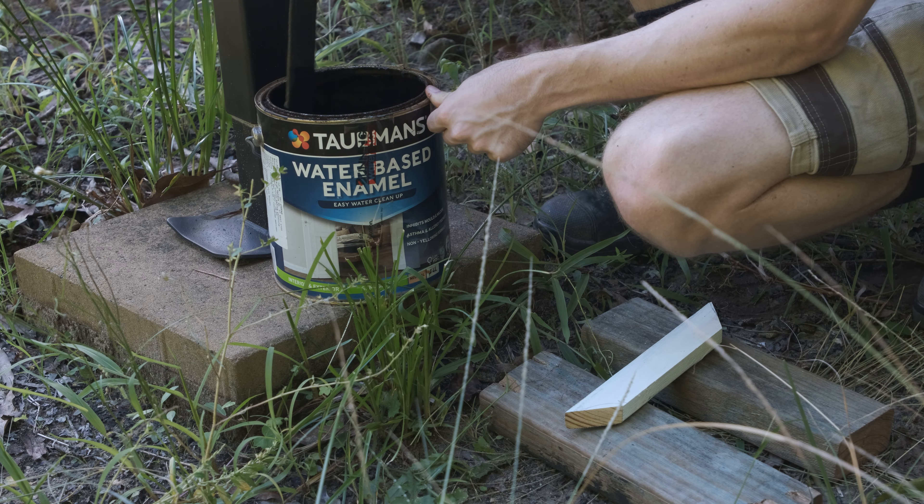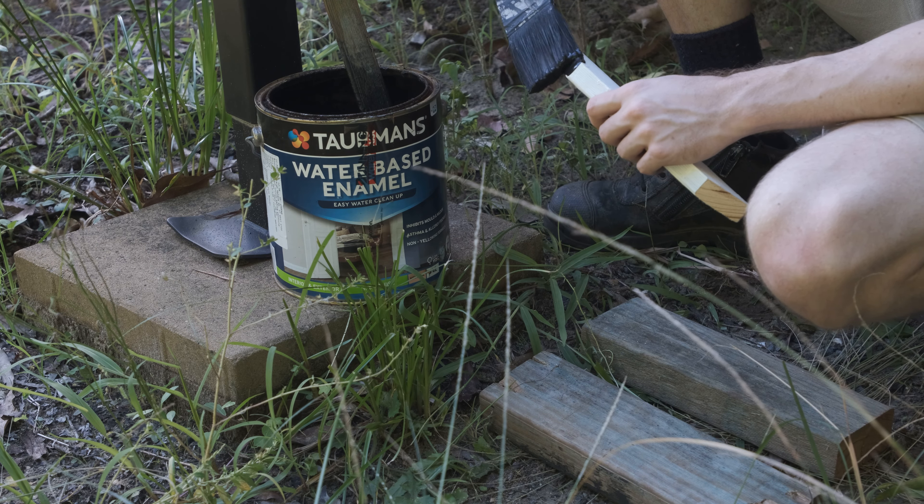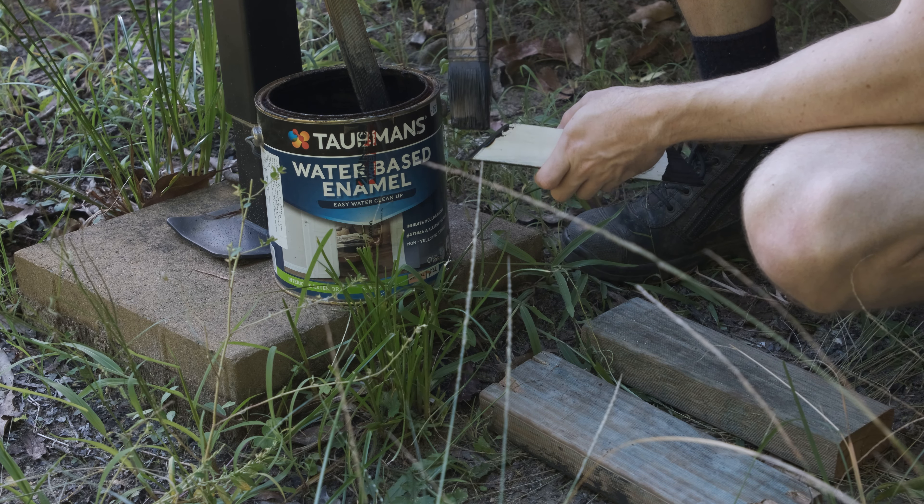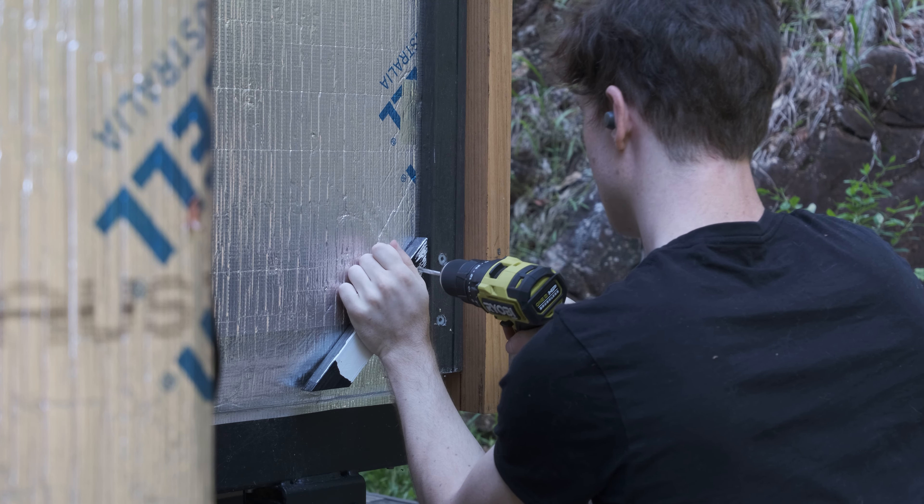In the interest of longevity I'm sealing the exposed end grain of these battens before they get covered up and become inaccessible. Hopefully this should make them last a lot longer than they otherwise would, though I don't expect them to see much moisture.